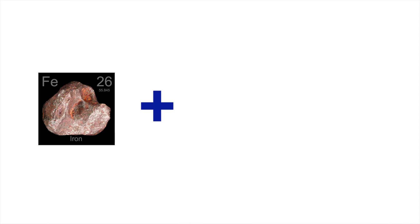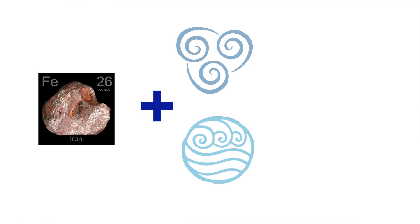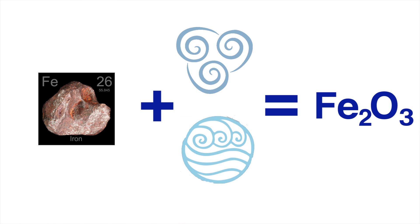Normal steel is an alloy of iron and carbon. Iron, when it comes into contact with air and water, oxidizes, forming iron oxide, also known as rust. After a while, all you have is a pile of red dust and a reminder of your own mortality.